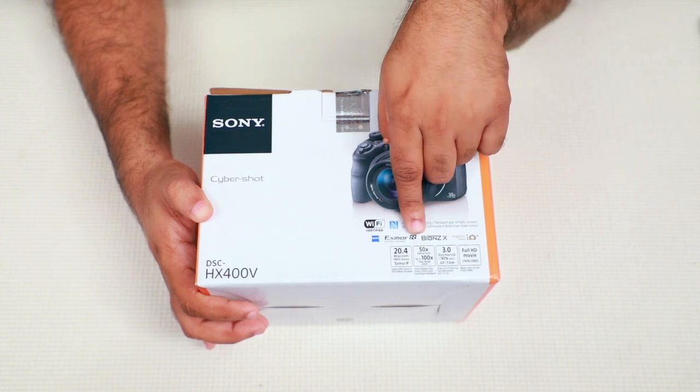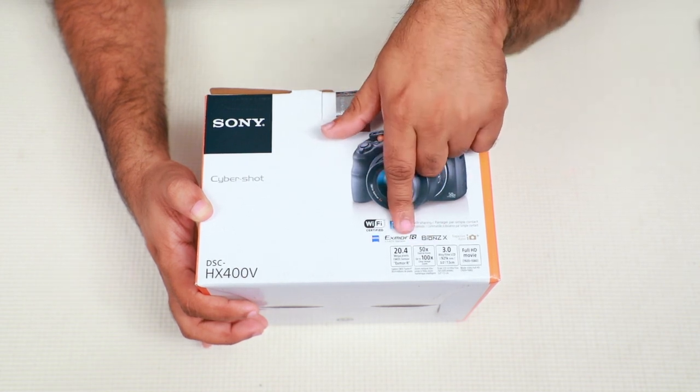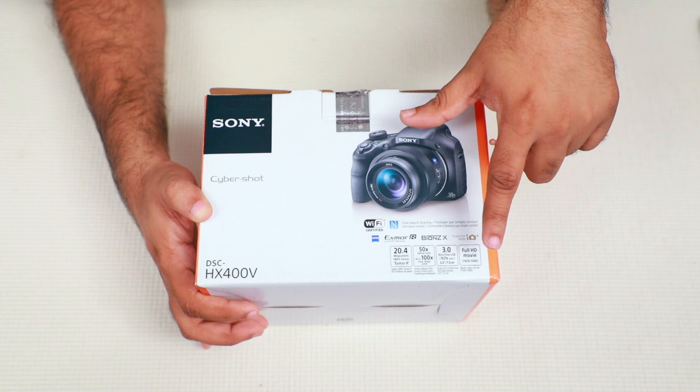50x optical zoom, up to 100x clear image zoom. Full HD — we recorded videos.